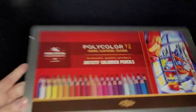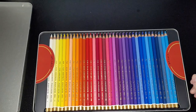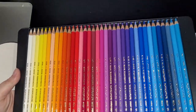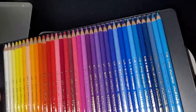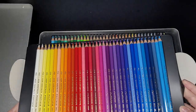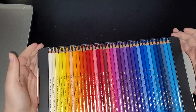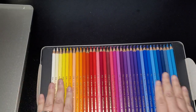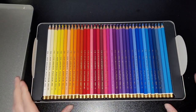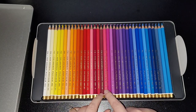So it comes off and it's just a tin lid. It does come off underneath so you can get them out — it's just a way of helping you get them out of the case like so. Really nice pencils — I have swatched these already.